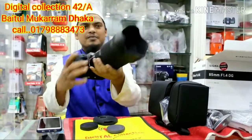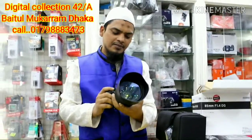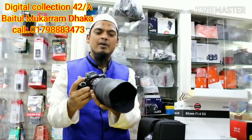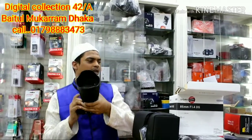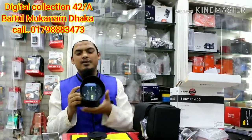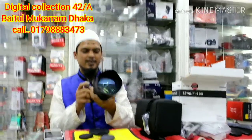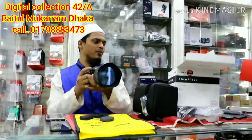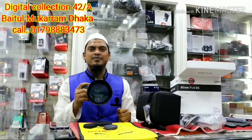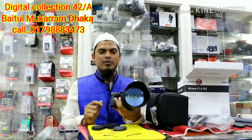This is a Sony A7R3 with 85mm lens. This is a Sony A7R3, and you can see it is a Sony A7R3.